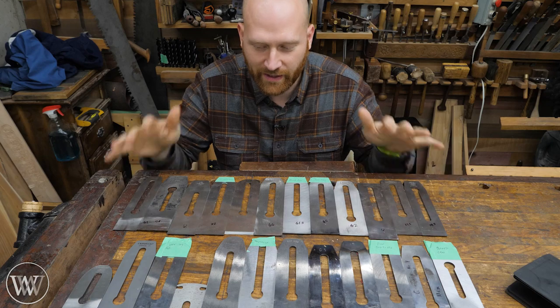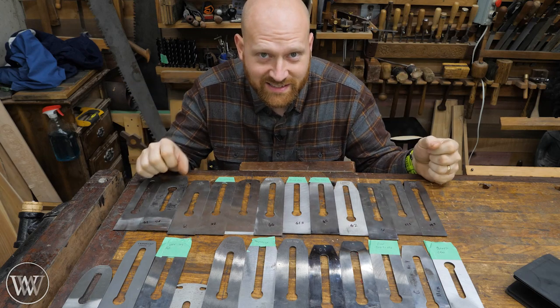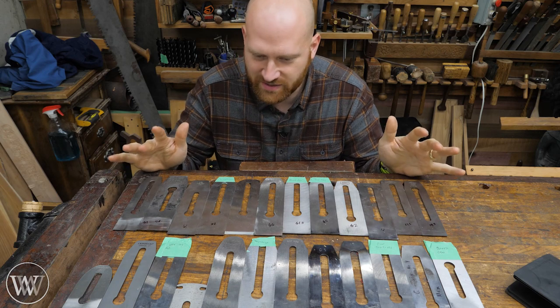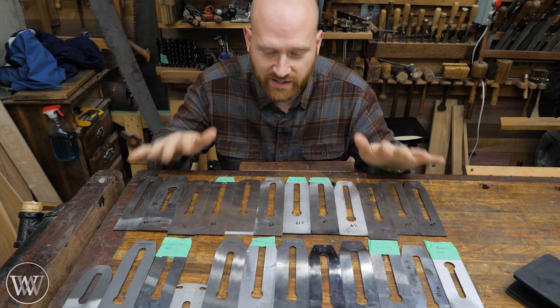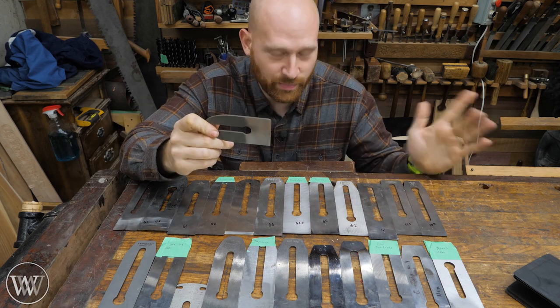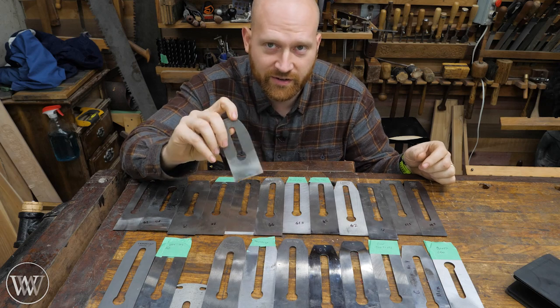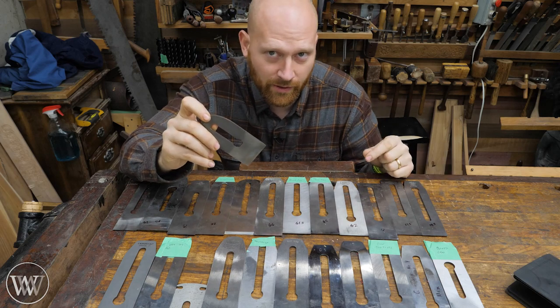Today we're just going to jump into it. The all-around best iron is the PMV 11. It surpassed everything else and is a phenomenal iron. So Veritas PMV 11 is my top all-around iron.